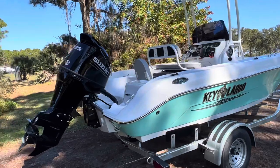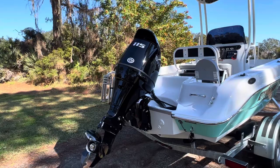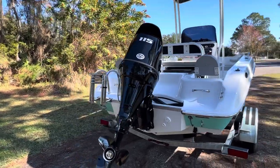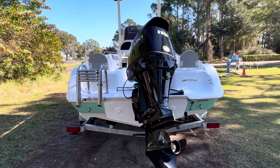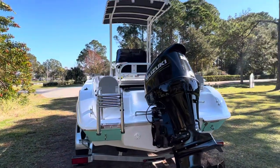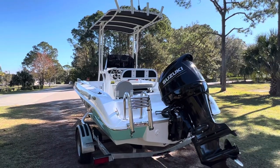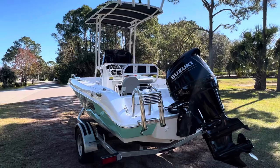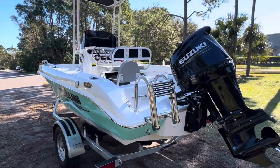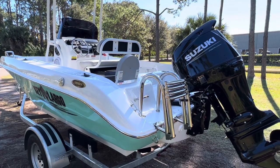It's powered by a 115 horsepower Suzuki four-stroke motor. That motor comes with a five-year manufacturer's warranty from Suzuki. The Key Largo itself has a two-year bow-to-stern warranty. And check this — a limited lifetime warranty on the hull. You can hold onto this boat and get tons of use out of it for years and years.